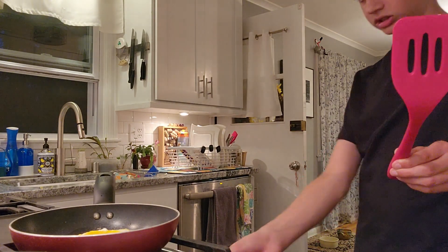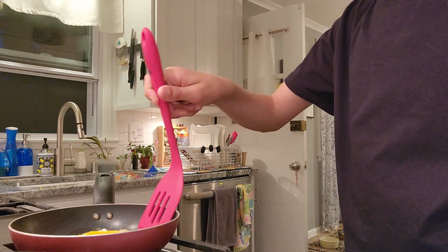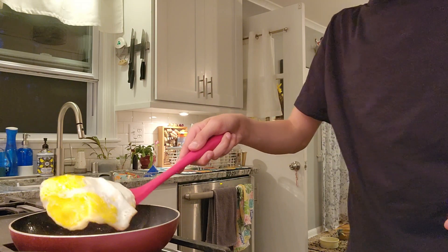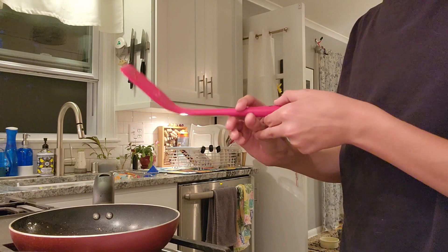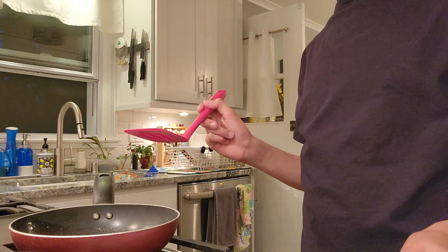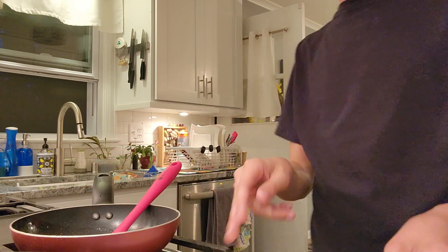You're going to want to turn that way down and just let it sit a little bit. Then you're going to want to get some weight under that egg, flip it, and let that side cook. That didn't turn out too bad. So just let that cook for a little bit, and while that cooks, get your plate ready so you can put it right on. That should be good enough — you're going to want to grab that and just plop it right on your plate.